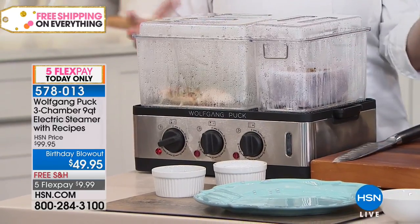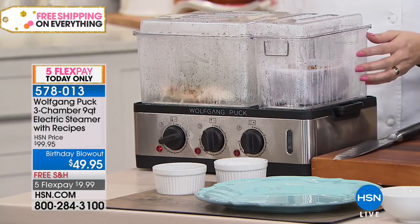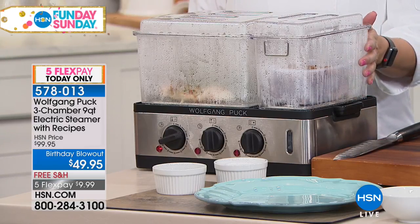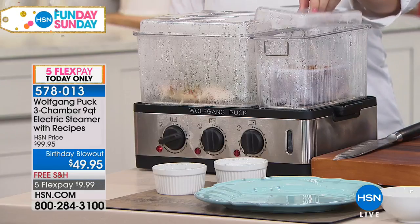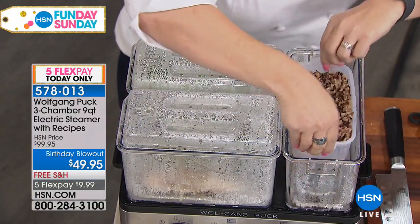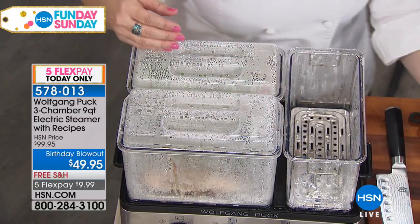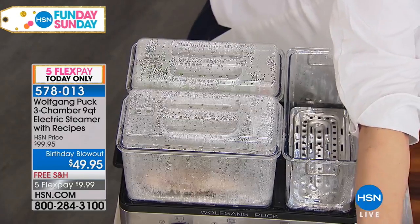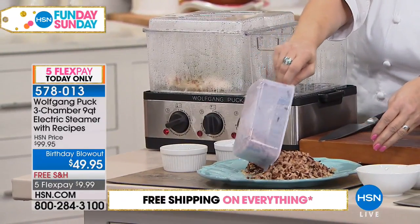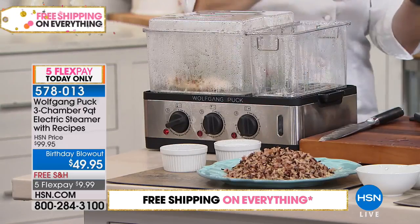It's not going to stain, it's not going to craze or crack. You can put it right in your dishwasher, so it's super easy cleanup. You can cook an entire meal this way — you can put your rice, like a pilaf. You can cook rice in there. It comes with the rice cooker and it holds three cups, which is a really good amount.